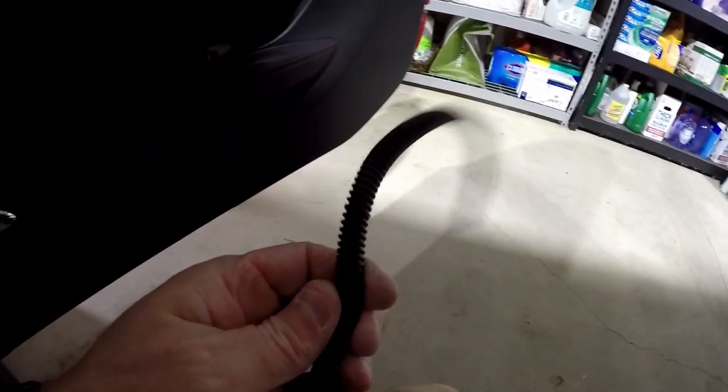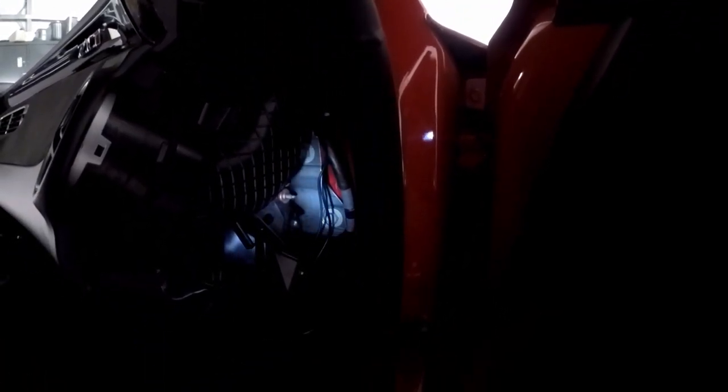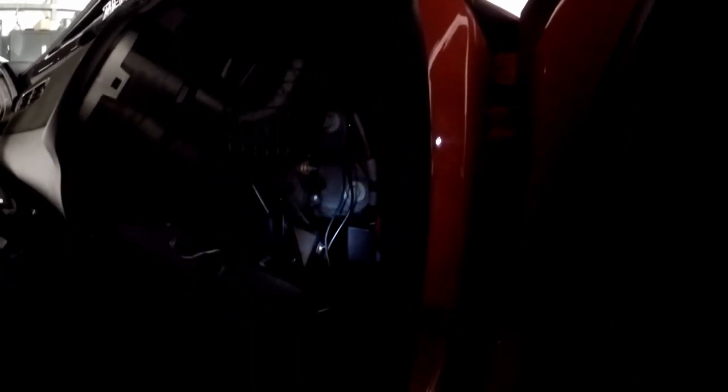I'm going to take some split loom and cover the wire here because it's metal inside the door area and I don't want it rubbing on that bracket. I'll run the split loom all the way up to the pillar and underneath to protect it from chafing on the metal. I ran it around that bracket, behind this duct, behind this other bracket, and up and out the hole in the back.